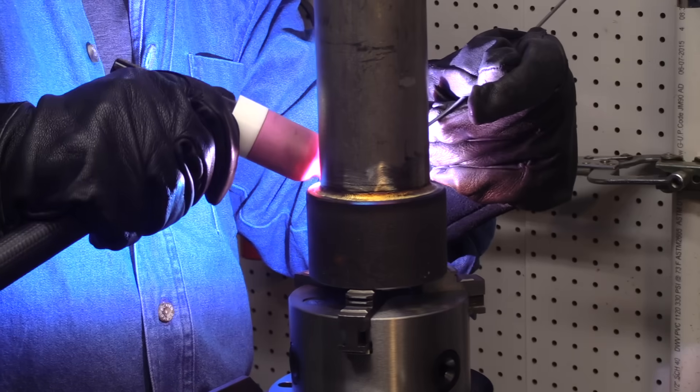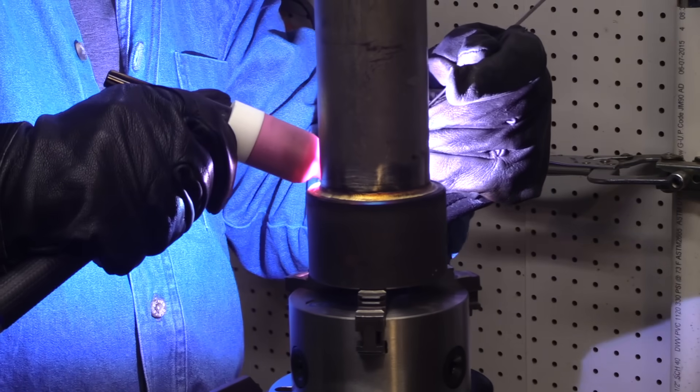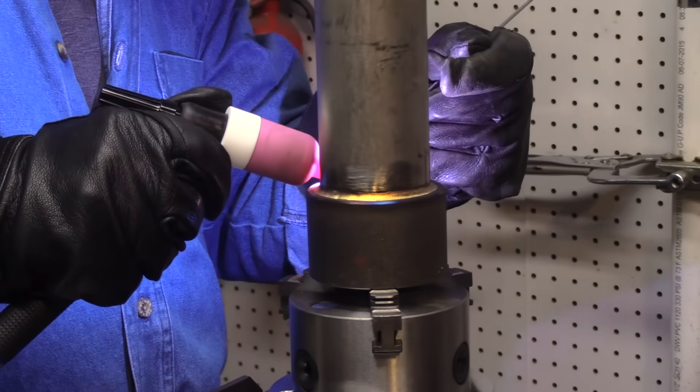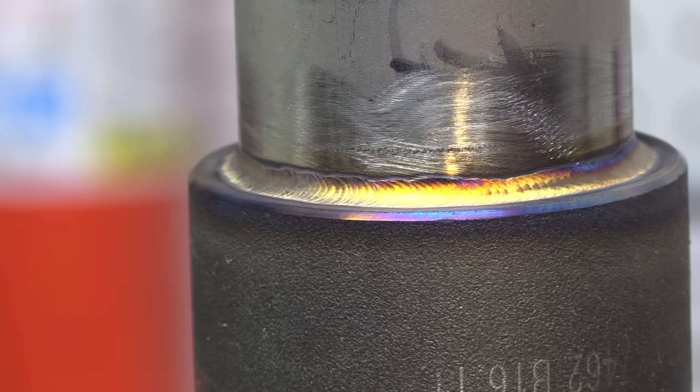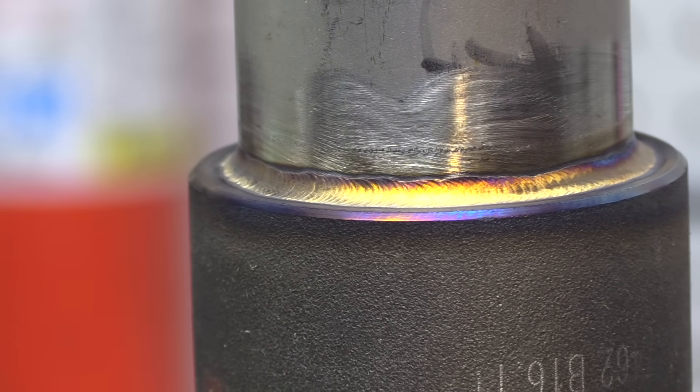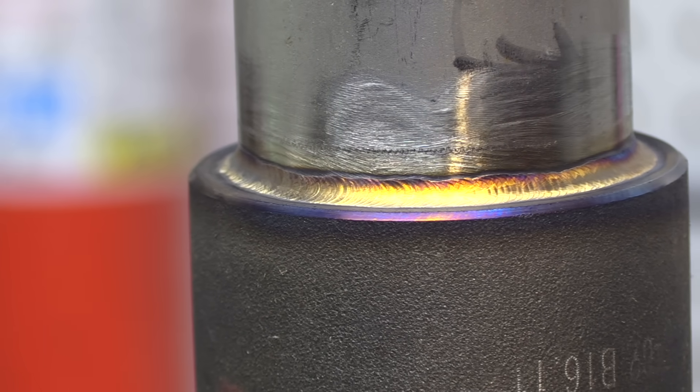Again, I'm at 140 amps. I'm using 3/32 filler metal for this first pass to make sure I get penetration. Because the socket weld fitting is carbon steel and this little short pipe nipple is stainless, I'm using 309 filler. This is actually a lot of fun to weld on a positioner like this on brand new clean metal — nothing's in the way. This is the kind of weld that makes you feel better about yourself.